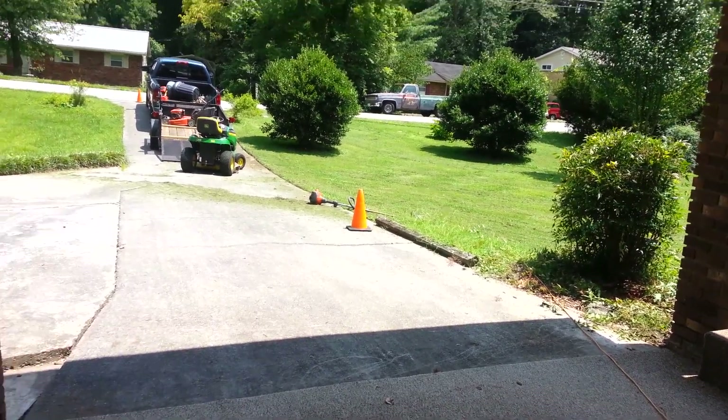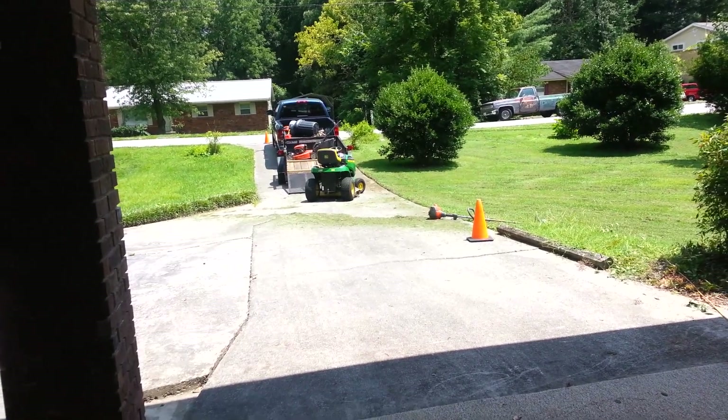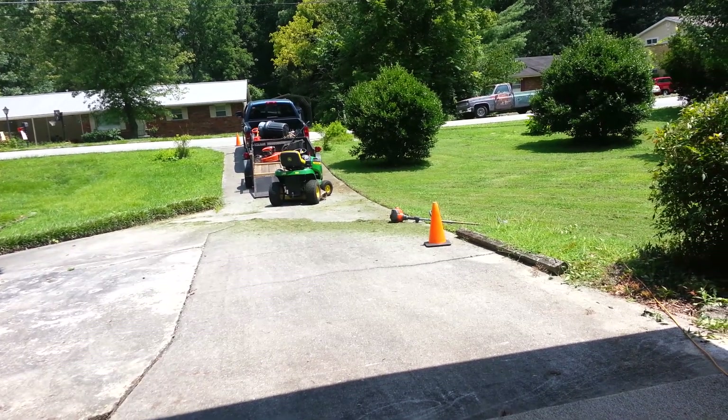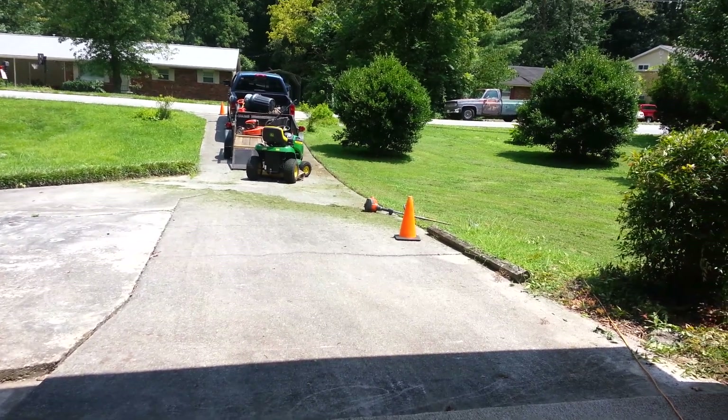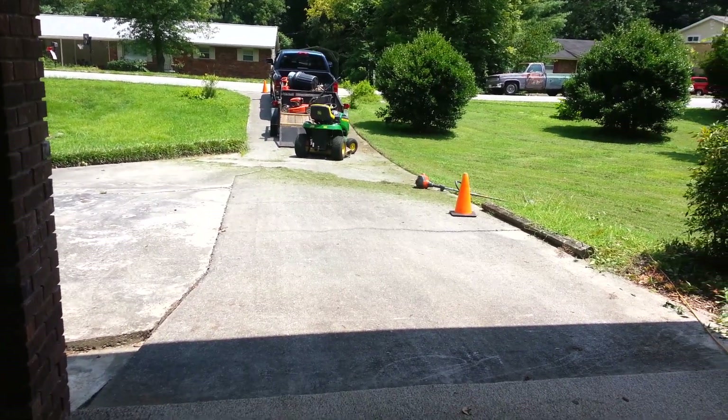This video is for Tennessee Lawn Care and Sunkist. They were talking about doing an edging competition and I commented and said that I would like to get in on it. Well, Tennessee Lawn Care kind of called me out on a video, well on his title.